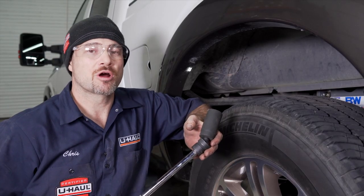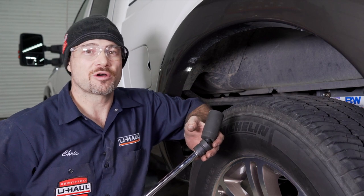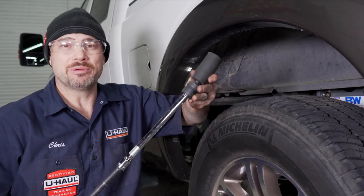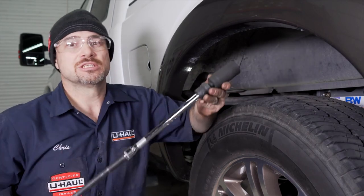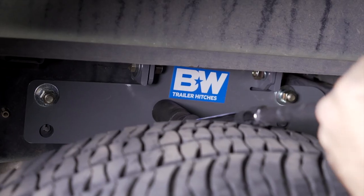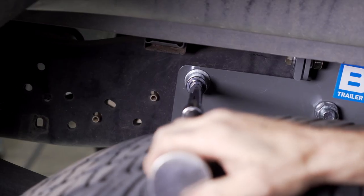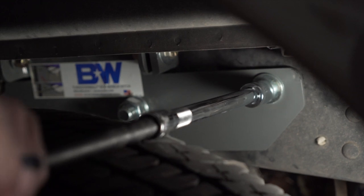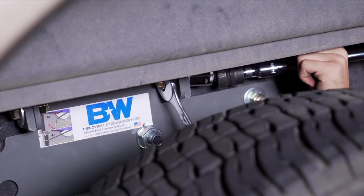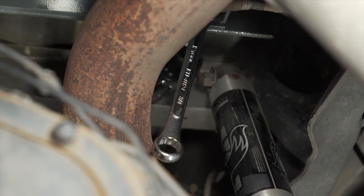We are now ready to begin tightening our hardware. This is to be done in an exact proper sequence. We will start with our 3/4-inch bolts using a 1-1/8-inch socket. I have a swivel because the tire is in the way, and a couple of extensions. We will torque that down to manufacturer specifications linked in the description below. Repeat for the 3/4-inch nut on the passenger side. We will then begin with the half-inch hardware in the side plates, tighten the bolts from the side plate to the cross member, and then move underneath and tighten our final 6 half-inch bolts.